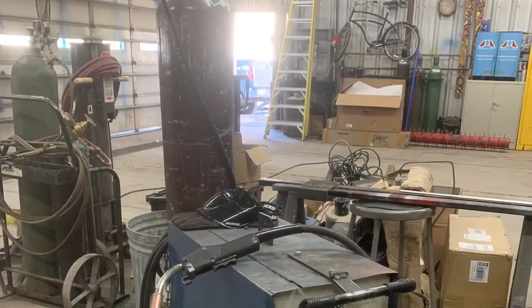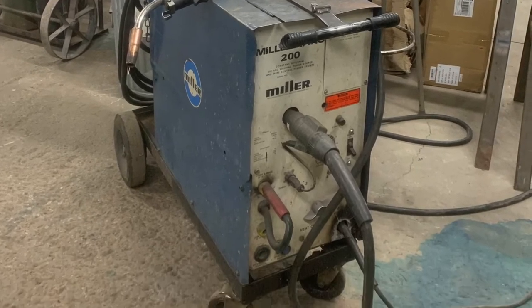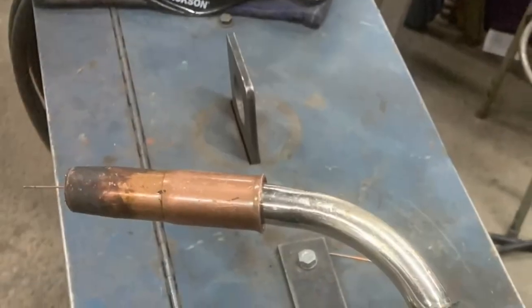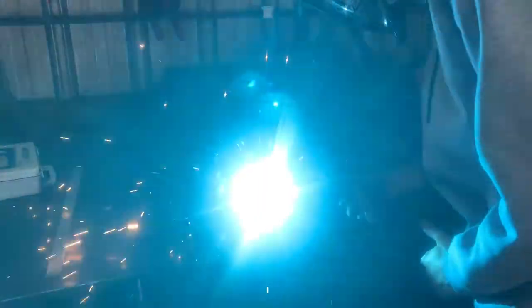Next we have the MIG welder. The MIG welder can be used in many cases, but is mostly used for fusing metals together. It does this by feeding a copper wire from inside the machine to the tip of the welder. This wire acts as both an electrode and the filler material to weld metals together. As seen here, when using the MIG welder it can produce a very bright light, making safety equipment very necessary, which we'll come back to later.